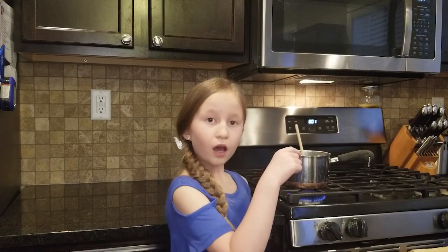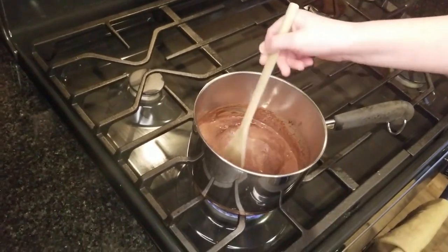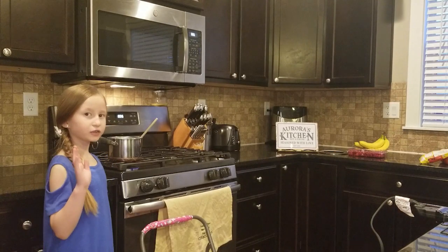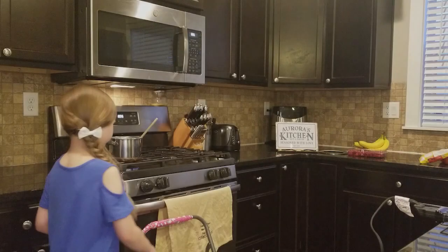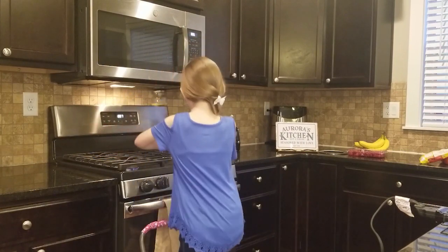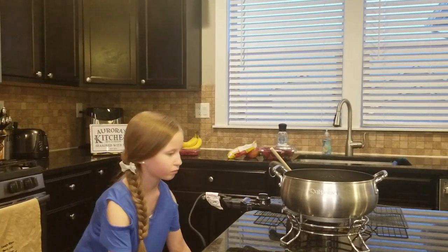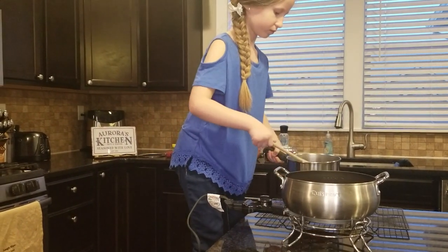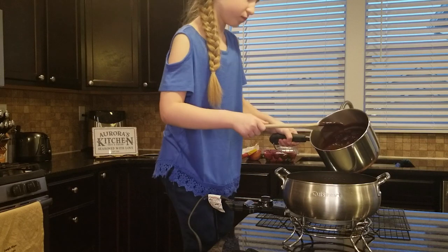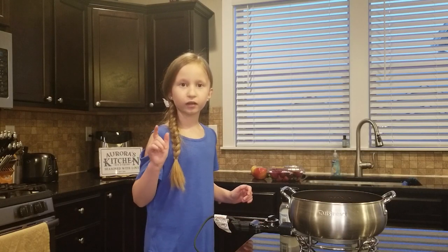Also, if you want, you can put in a teaspoon of vanilla extract. Now you're going to transfer it to the fondue pot and add a little pinch of salt.